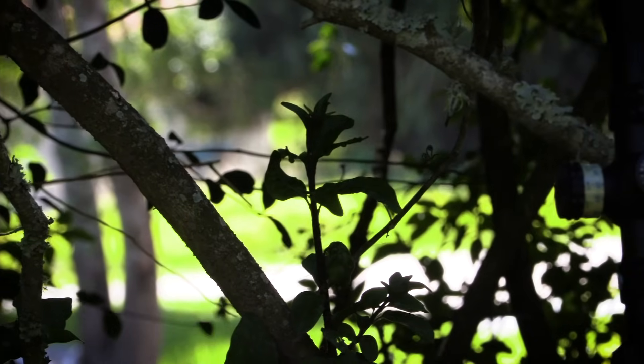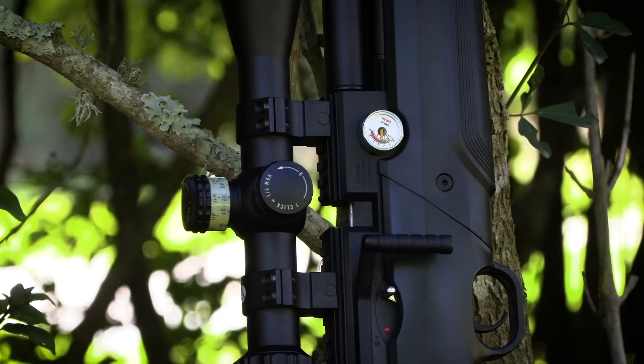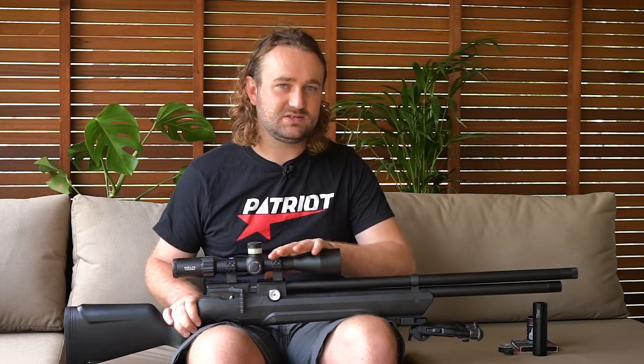When I started out my journey with PCPs, I saved up a lot of money for probably three years before I could buy an Air Arms S510, which back then was one of the best guns you could get. From there it's always been up at that level. Since the day I bought that first PCP, people have been wanting to offer me guns to review, so I've never felt the need to go for an entry-level gun.